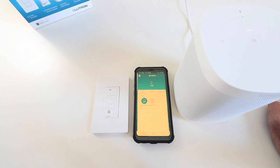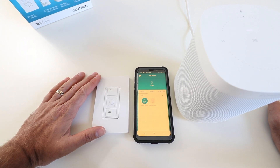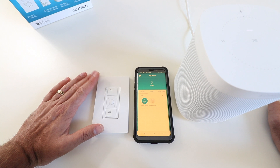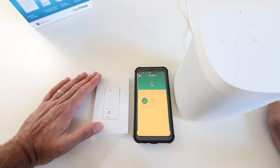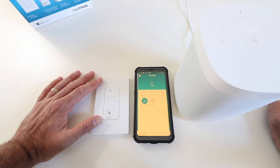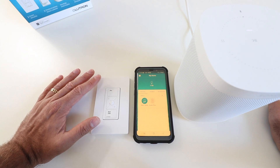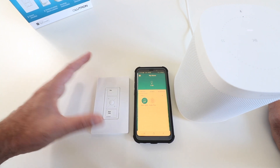One thing I really like about using the Lutron Pico remotes as a Sonos remote control is that they can use standard Decora light switch plates. There's a kit you can buy that allows you to mount these in standard light switch plates so it looks like a built-in switch. You can even mount these where you don't have an existing junction box — just install it on the wall and it looks built-in. We'll include links to those below if you're interested in that look for your Sonos remote control.